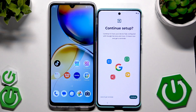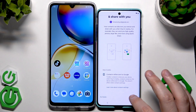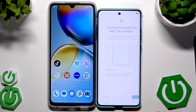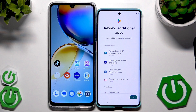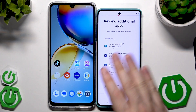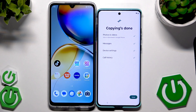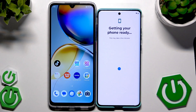The phone wants us to continue setup, so click Continue. We have options to let contacts nearby find you — I'm going to click I Agree. Now we have Google Assistant — I'm going to turn it on. I'm going to skip Google Play. Here we have a review of additional apps from Motorola and Google, click OK. Now we see confirmation that the copying process is done — photos and videos, messages, device settings, and call history have been successfully transferred.